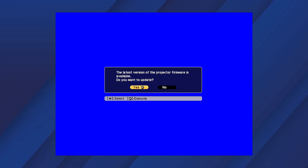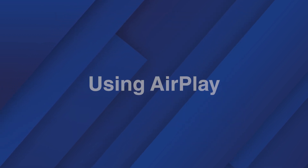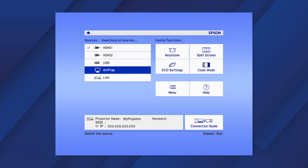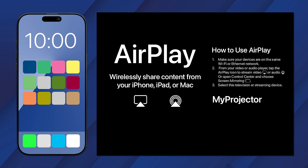When the update is complete, the projector turns off. Select AirPlay from the Sources menu. When you see this screen, look at your mobile device.